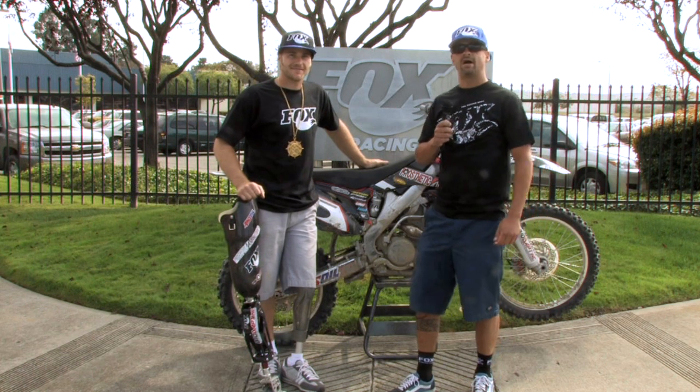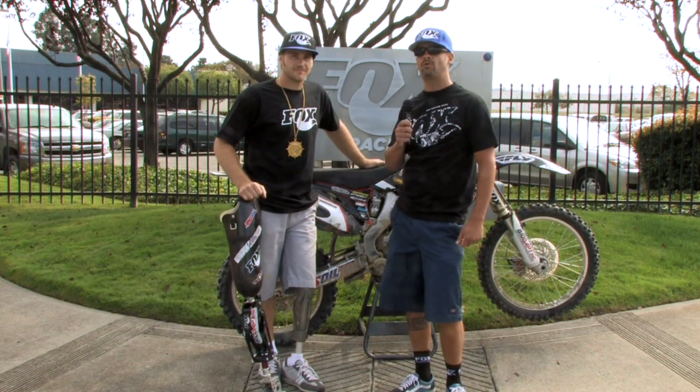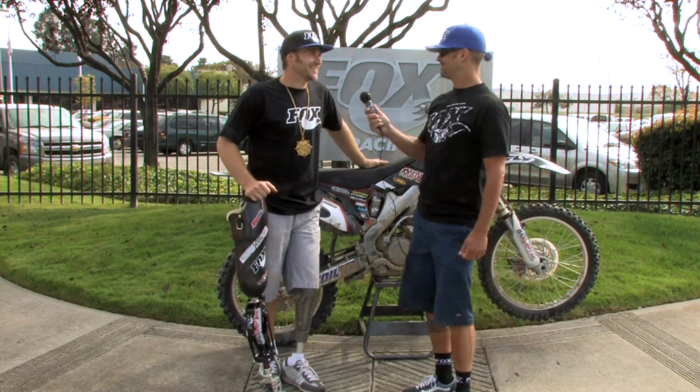I'm Dan Robbins from Fox Racing Shocks. We're here in Watsonville, California at the Fox Racing Shocks factory headquarters, standing here with Mike Schultz, Adaptive Motocross. Welcome.